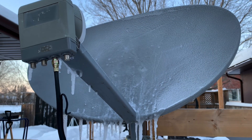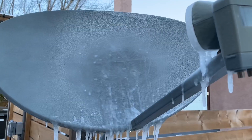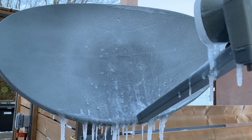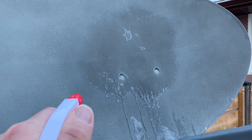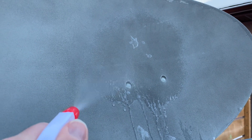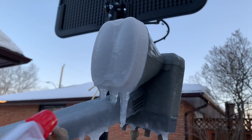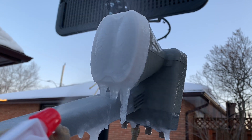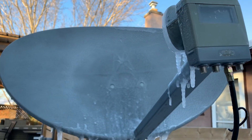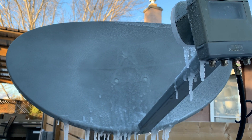Today we're going to investigate how ice affects a Ku-band satellite dish signal. It's extremely cold outside right now — perfect ice-making weather. We're going to use a spray bottle filled with water and mist the satellite dish pan and LNB with water to get a little buildup of ice going and see how that affects the signal.